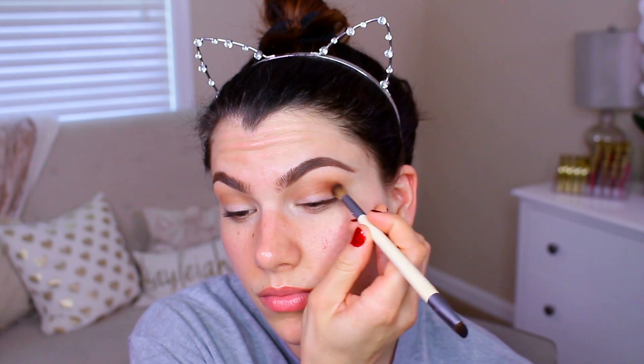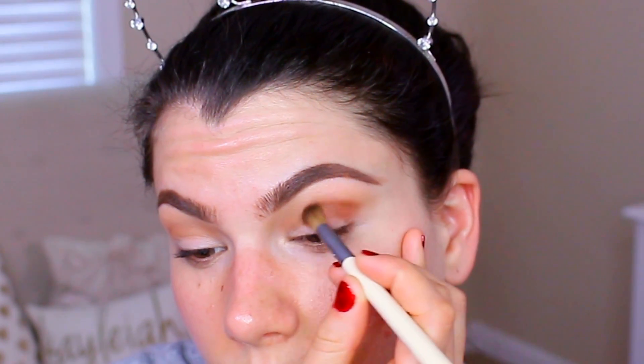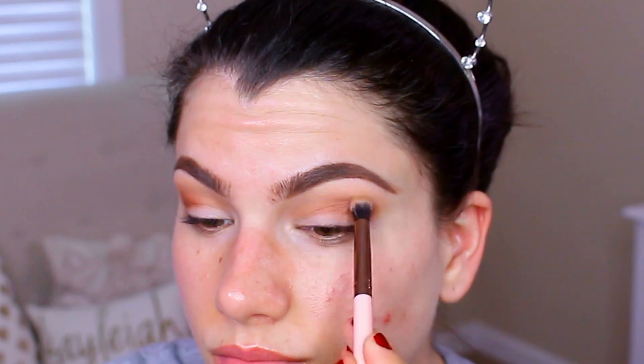We're gonna keep going, darkening things up, creating more dimension with another one of my most favorite eyeshadows — this is called Coco Bear, definitely one of my most used from Makeup Geek. I am applying it with a more dome-shaped blending brush into the outer V area. And then, without picking up any product, I am just going to blend the edges with the very first blending brush we used.